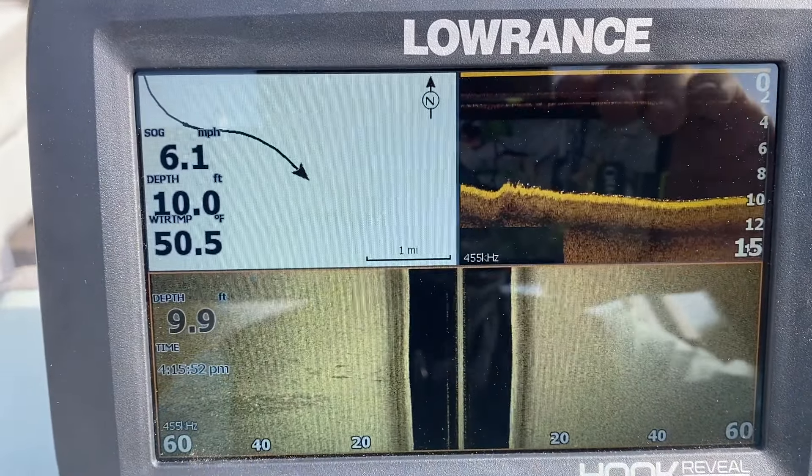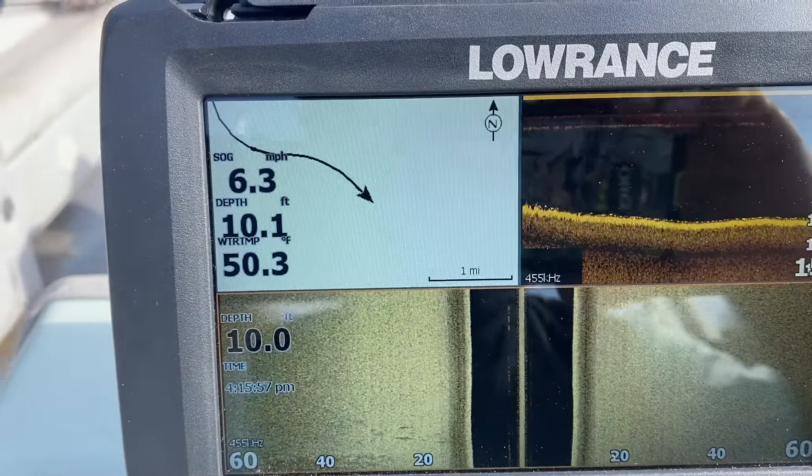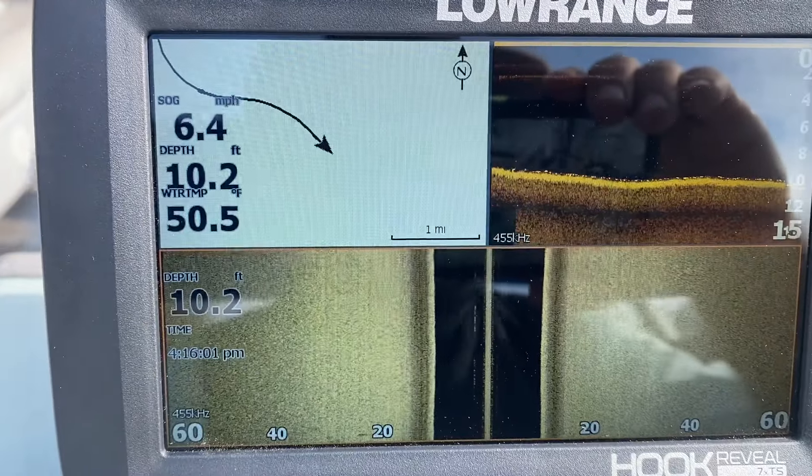They say that bright yellow is a more rocky bottom because you're getting a more hard return. Where you get these brown, darker colored areas, that's more mud mixed with probably larger pebbles or rocks.